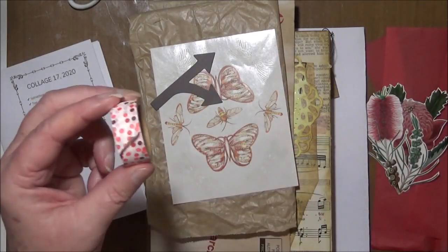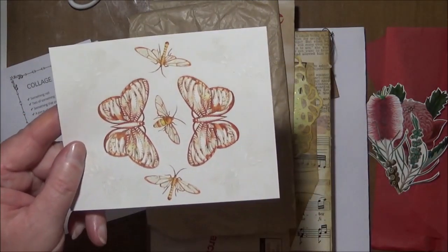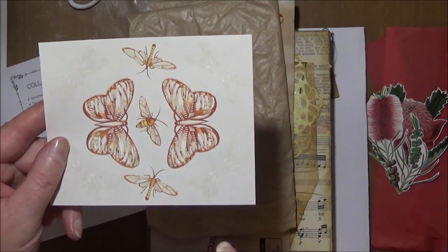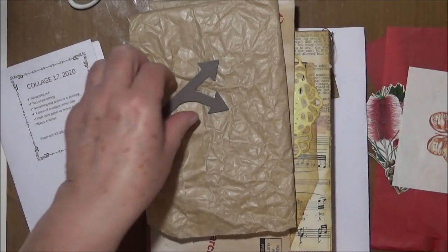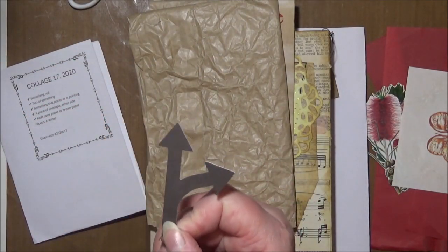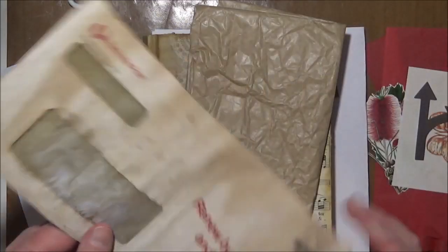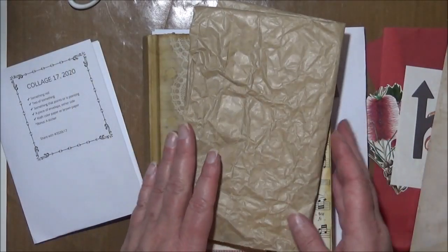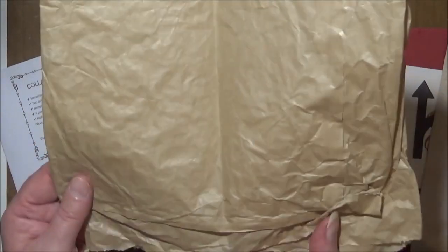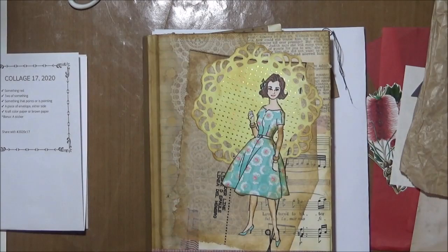I also have some stamps I can possibly use in red to fill up spaces, and some red-toned washi tape. For two of something, I was thinking the two butterflies, which could also be the bonus stickers. Something that points — I found an arrow. For the envelope piece, I've got a coffee-dyed envelope, and some brown paper from a brown paper bag.